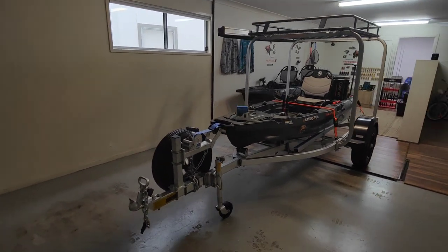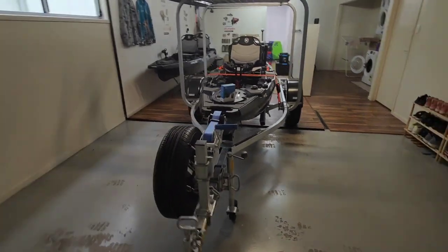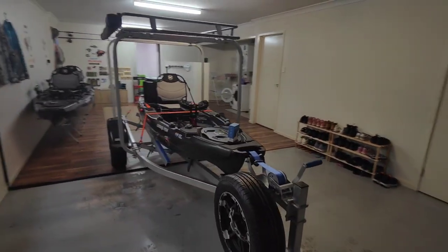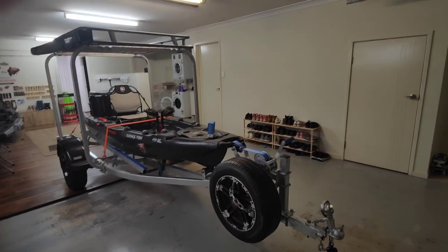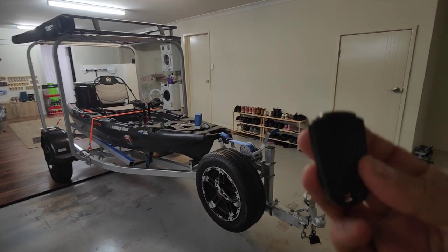Hopefully that's a deterrent enough to make people think 'someone's gonna hear me' and spook them so they run off. Let's give it a test — this is the alarm system remote that it comes with.